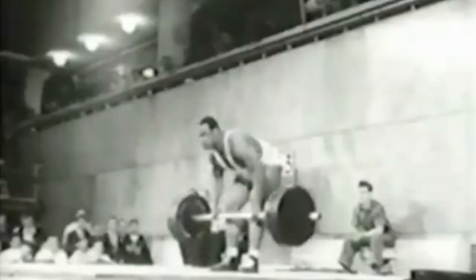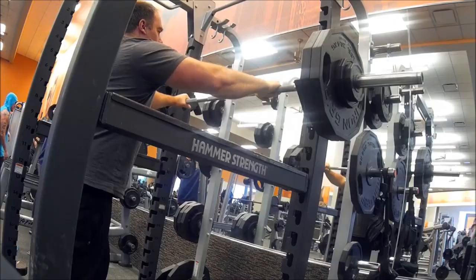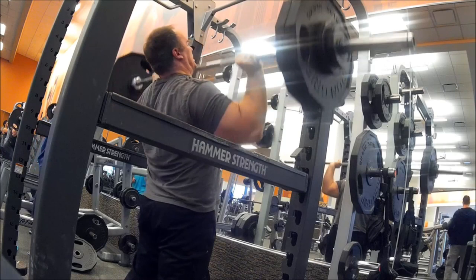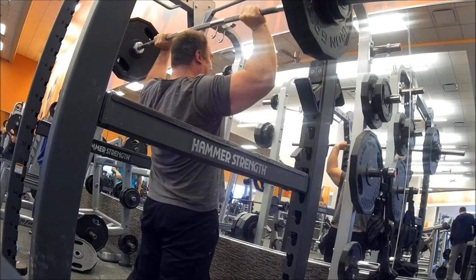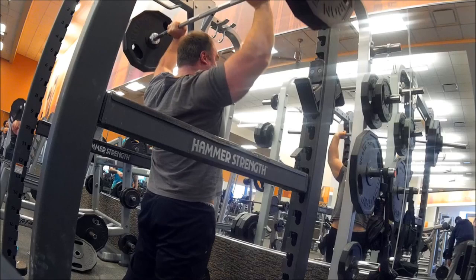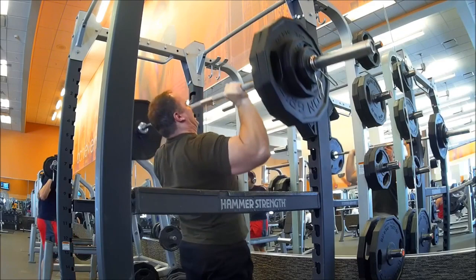These days an overhead press is basically a press off the rack. Once the weight starts going over your head, you make like you're looking through a window and keep the barbell over your head. Once the weight gets past your forehead it comes in line with your body — you're not on an incline, you're pressing straight up. The most beneficial thing about this style is it saves your lower back; you're not leaning back and risking your lower back over time.